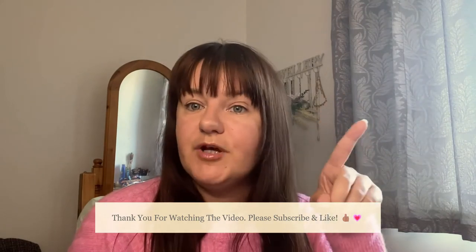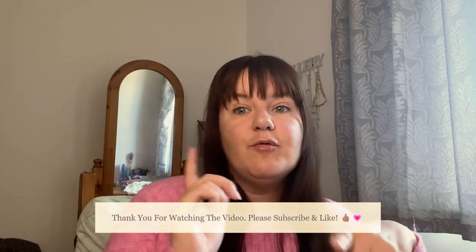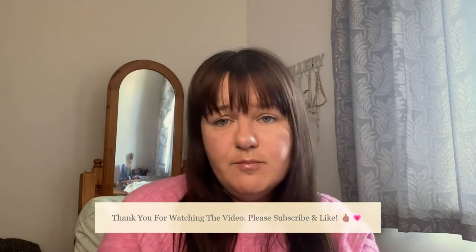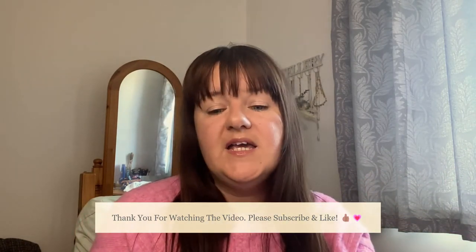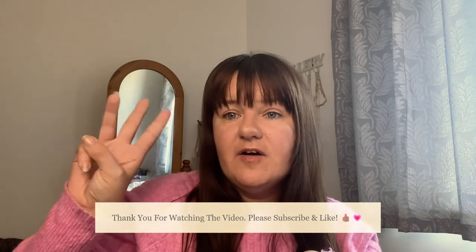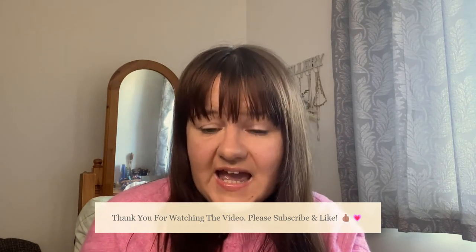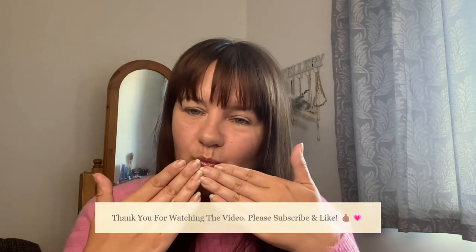Keep watching and come subscribe by hitting the subscribe button and the bell notification to be notified when I upload a new video. Comment down below on anything you like or for feedback and I will 100% comment back every time. The video is not sponsored by any brands mentioned — this is just out of my own money. Check out my other two social medias on Instagram. Thank you for watching, thank you for supporting as always, I hope you enjoyed the video. Take care, have a lovely day or evening, and I will see you soon — bye!